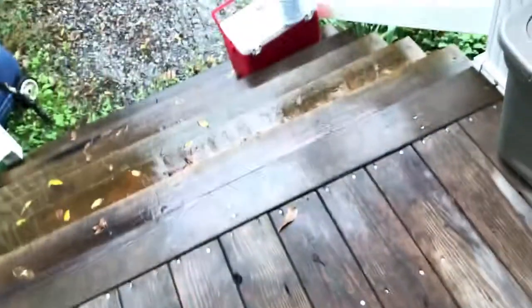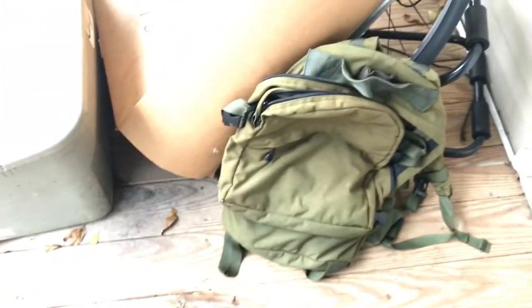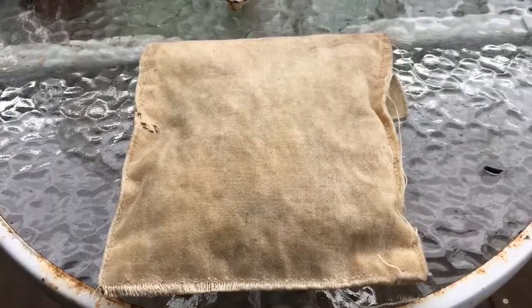It's been sitting out here in the weather for about two days under this porch. The water comes all the way up to here on the porch, and that's where my bag was sitting. So I want to see how wet or moist the tinder in this bag got, and whether we can get a fire going.